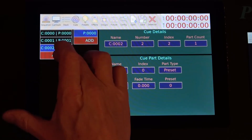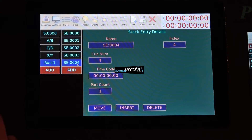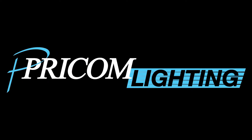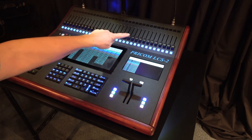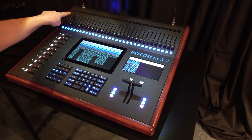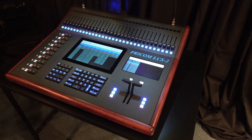So let's go ahead and dig in. Let's start with a quick walkthrough of the front of the LCS2. First, along the top is 32 moving faders. Those 32 moving faders allow us to edit any fixture that exists in a preset. The preset fixture number and intensity is displayed on the LCD above the fader. And the buttons below the faders allow us to select a fixture and then edit the parameters within that fixture.